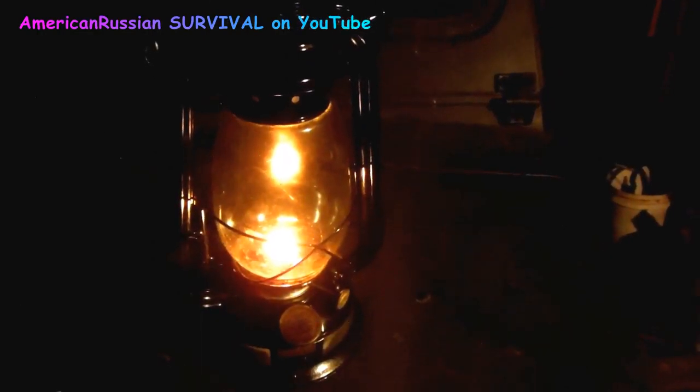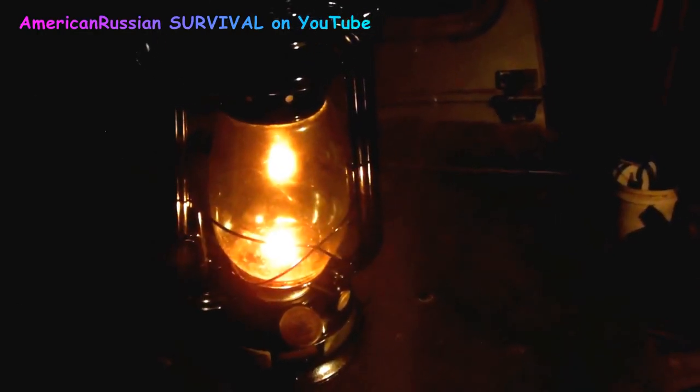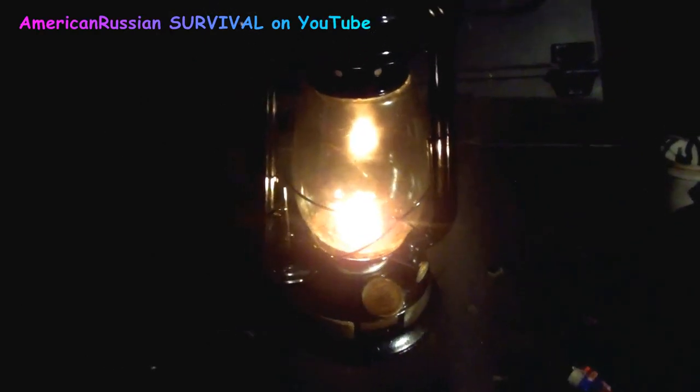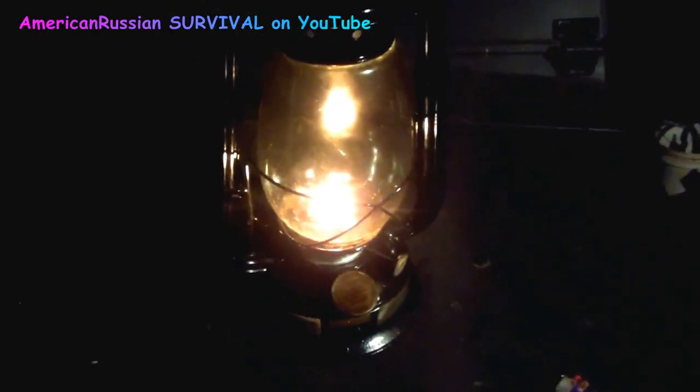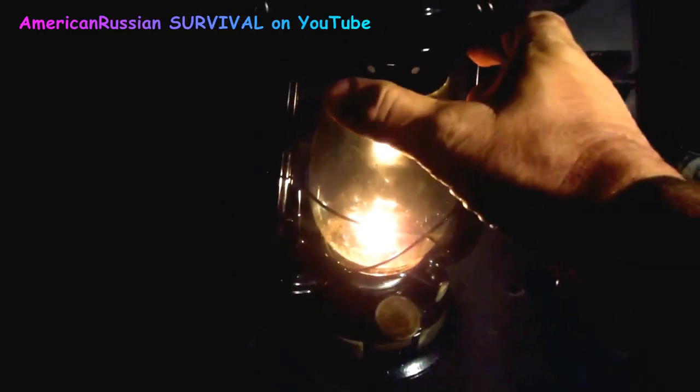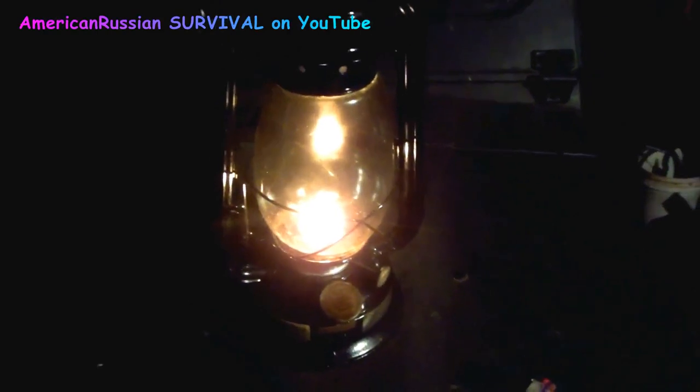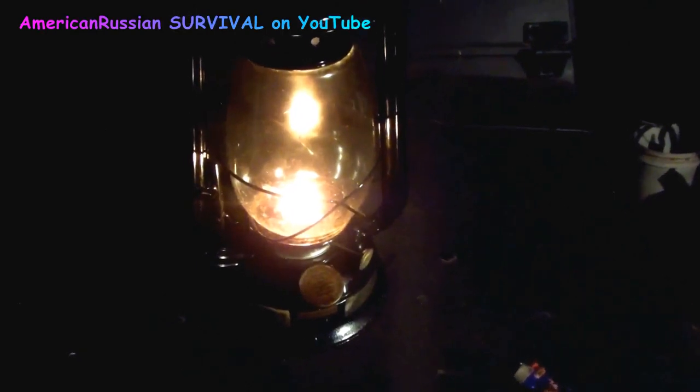I don't know why people don't keep these things around. People are being victimized by a bunch of bad advertising — this old school stuff gives you both heat and light. Dietz even makes a little kettle that goes on here as a little cooking surface. You can throw an egg in there or make some tea — takes a long time but it'll do it. Put it in the little cup thing and it'll do the job.